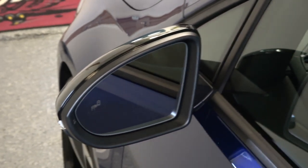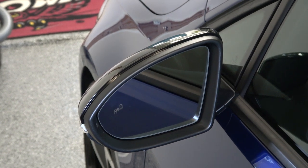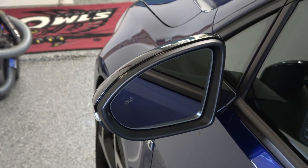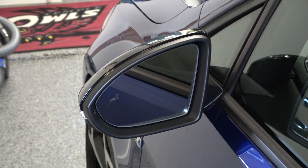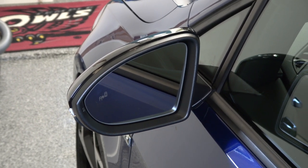Hey guys, welcome back. Today we're going to be doing a mirror upgrade for our 2018 VW Golf R Mark 7.5. This is for adding on or upgrading to power folding mirrors with puddle lights, and since we're going to have these mirrors apart, we're also going to do what we call the dynamic blinkers.